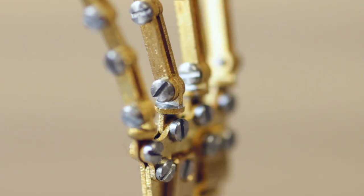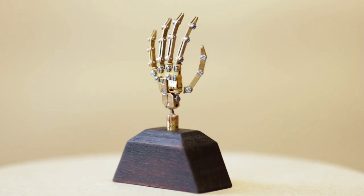In the meantime, if you're interested in a collectible, I have a small quantity of these brass ones in my shop available right now.